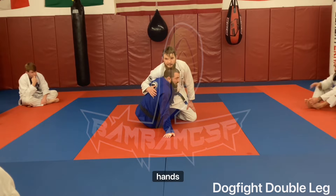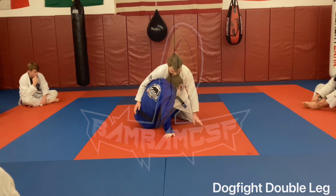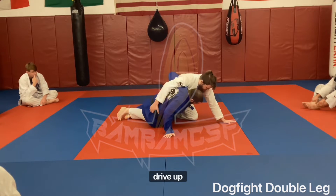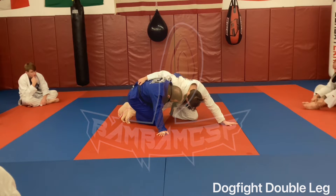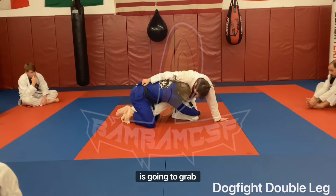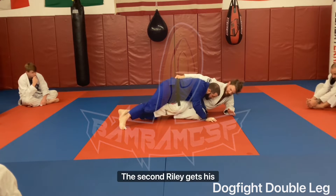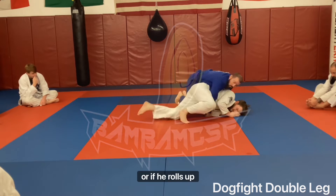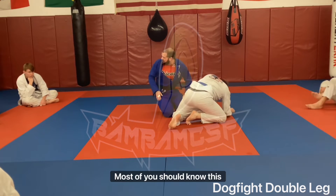Whether I'm no-gi grabbing the hip or gi grabbing the jacket, once I'm here I reach my outside posted foot over his ankle, drag his ankle out, post my foot to the middle — that allows me to drive up and come into the dogfight position we've worked previously. First thing we're going to do is work a simple double leg: hand on the hip drops to the ankle, outside hand grabs the knee, drive in getting Riley to his head. Once he gives his hip I scroll my weight, walk to the side, work to take either side control or if he rolls up, take the back.